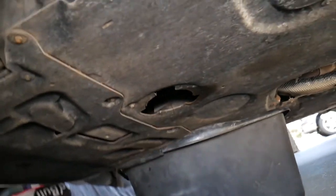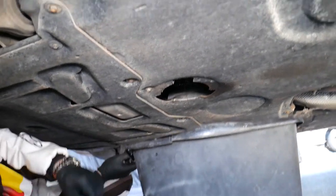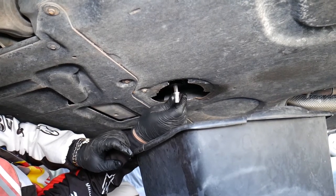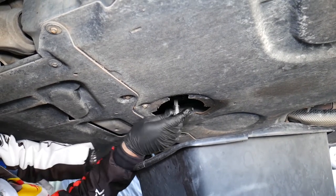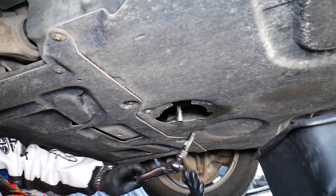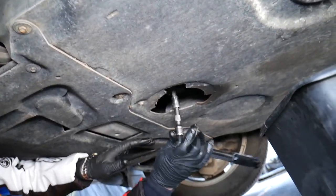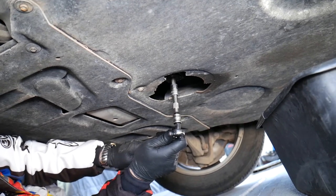We're going underneath to install the new drain plug. We have the torque wrench set at 8 newton meters — it's a click-type wrench; once you reach that torque it will click, and you need to stop immediately. Otherwise you can strip that plastic oil pan, and it is a pain to replace. We have a video on the channel showing how to replace the plastic oil pan on the BMW F10 — it's a long, detailed step-by-step, but it'll show you why shops charge thousands of dollars for that job.